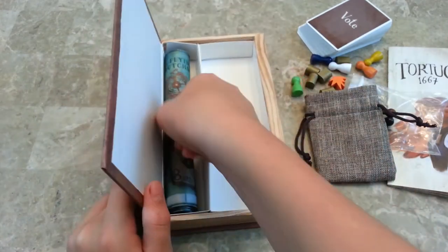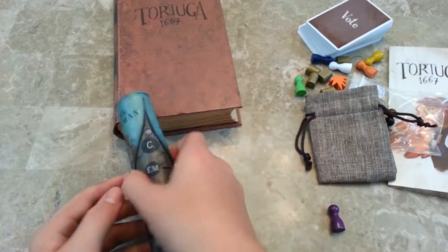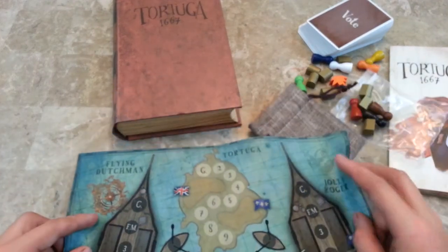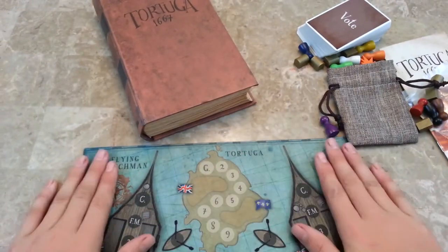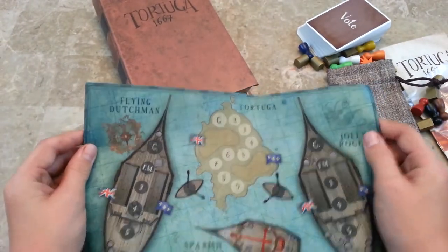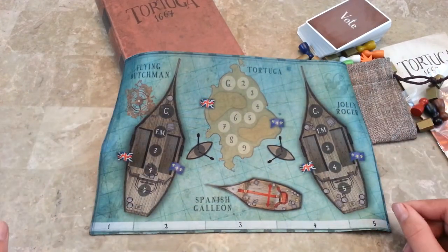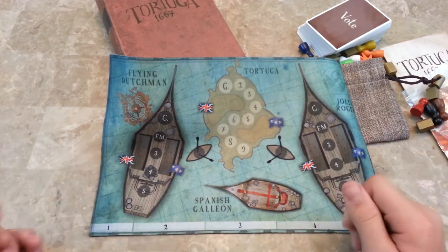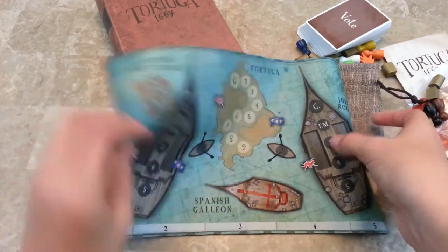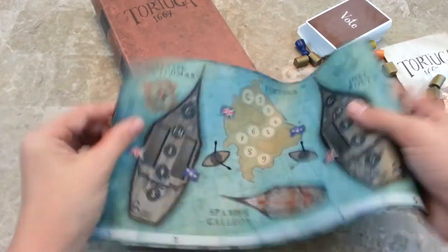Now we have this board. Looking at this board, it's a neoprene mat, which is nice. Really cool mat, and it looks great. The way it was rolled up and everything really reminds me of Kanagawa by Yellow, which has like a bamboo board. It's really cool — only this is a mat.